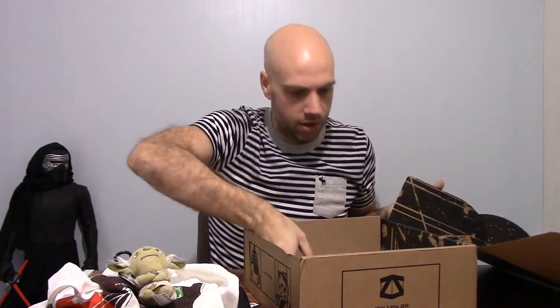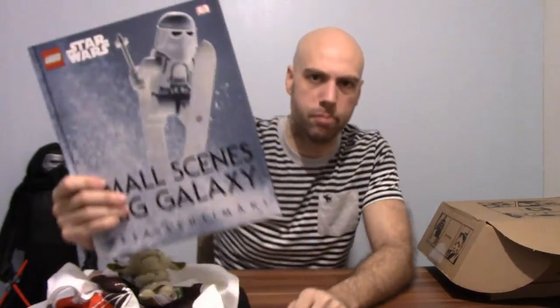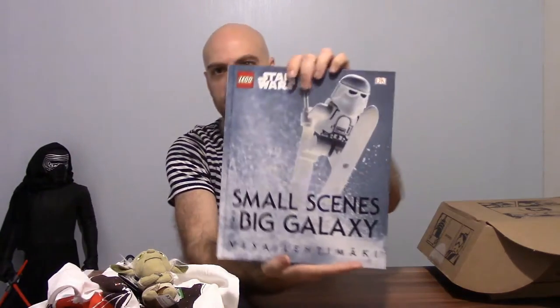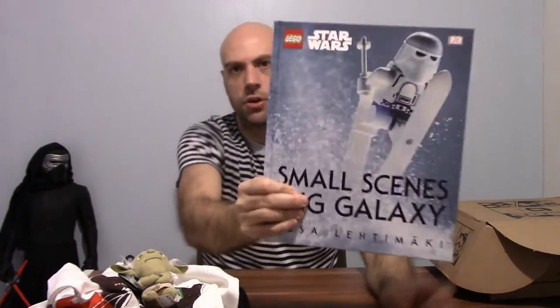And then the last thing in the box is a Star Wars Lego book. This thing is probably worth the money — the book is £17, it says on the back. 'Small scenes from a big galaxy.' It's got a snowtrooper with snowboarding skis on the cover, and a C-3PO one on the back. I think it's kind of like an art book — a guy that does photography and has taken loads of pictures of Star Wars Lego and done artsy pictures and stuff like that.